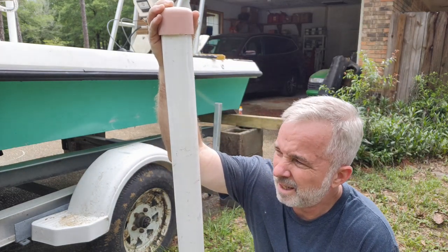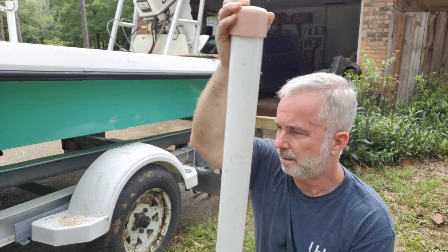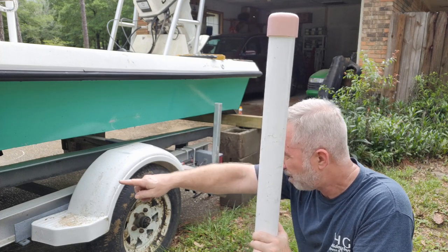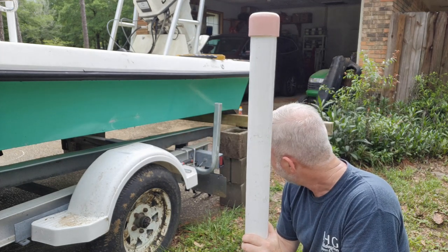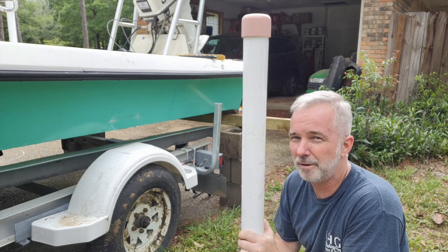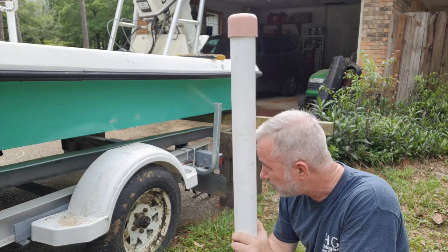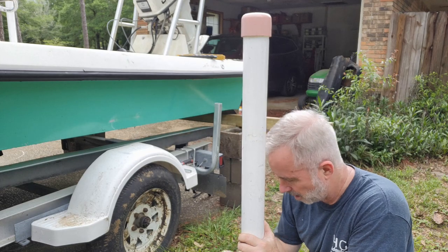Well, I thought I was gonna pull this trailer out from underneath it to have more room to work, but nope. It's way too high to get up underneath my contraption. I also noticed the runners on the trailer are higher than that - I'd have to lift the boat up quite a bit more, and I'm just not willing to go there. When you feel like you've pushed your luck a little too far, you just don't try it again. So we're gonna leave it like it is, trailer will stay underneath it.